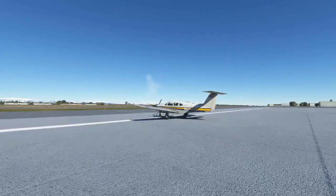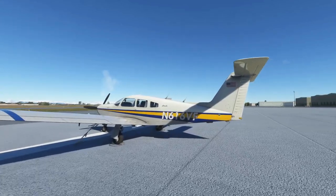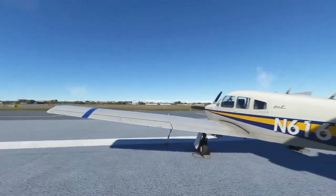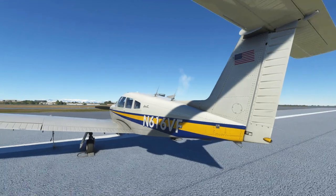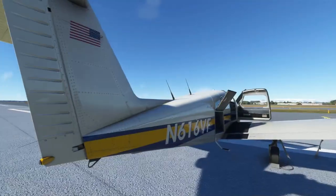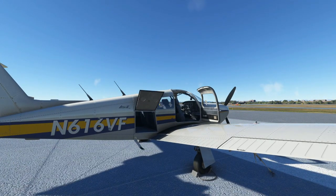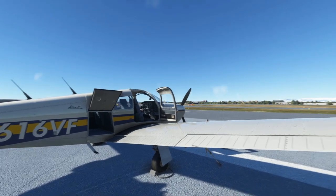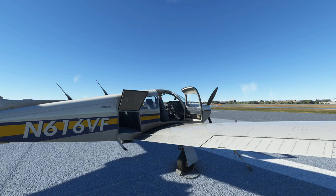Hello everybody and welcome to VFR. Today you join us on the flight line at KAPA Centennial Airport, just south of Denver, Colorado — one of the busiest general aviation airports in the United States. It's a windy day and today we're going to be doing a quick check ride in the Just Flight Piper Turbo Arrow IV, November 616 Victor Fox, freshly out of the paint shop.